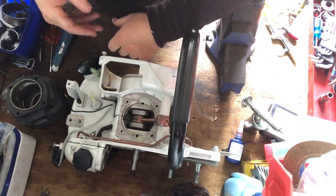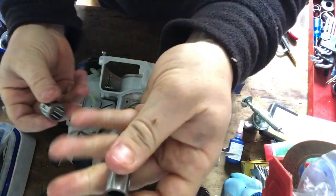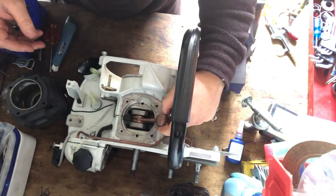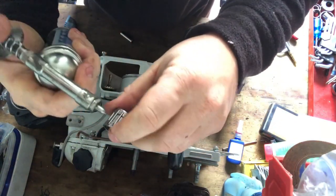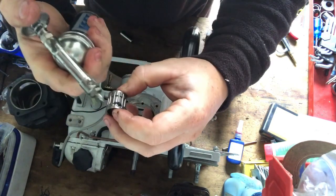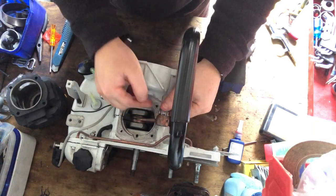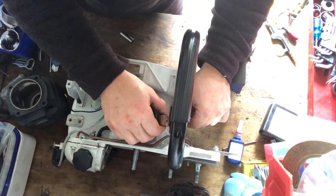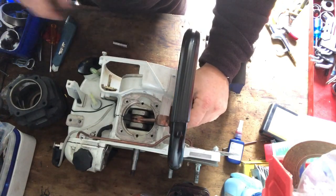So back to the saw here. We need our gudgeon pin and the big needle cage. It slides down in there. Actually, I'm just going to grease this up as well. I just want to put some grease on it. Grease it all up. And that goes in there. And then the gudgeon pin — that'll go in once the piston is on.